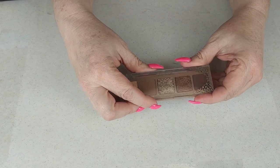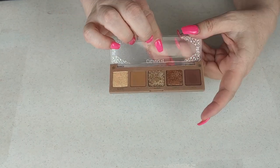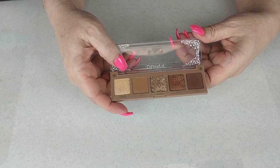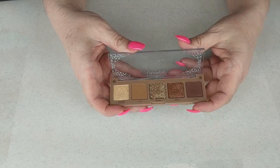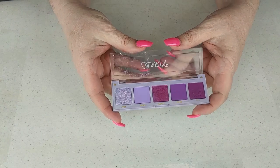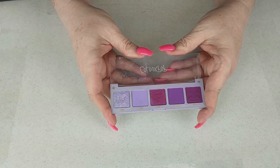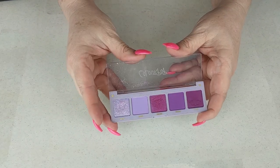Next up are two from ColourPop. The first is the Lyric — I bought this one and the next one together. It's a very nice color story, and the ColourPop shimmers are really nice, so I'm going to keep it. The next one is the Cashmere Forever — it's a beautiful purple palette and you can do a complete look with it. Both of these have a little shift to them and they're beautiful. Keeping.